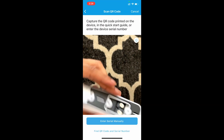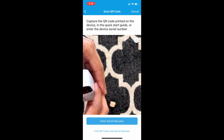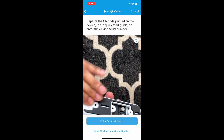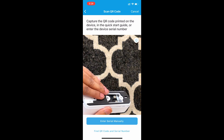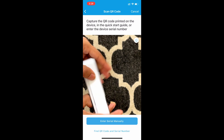On your phone, go to the Blink app. When you go through your doorbell setup and pick your devices, it's going to bring you to a screen to scan the QR code.